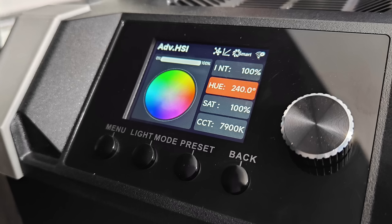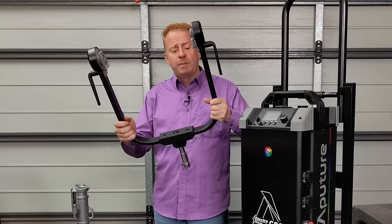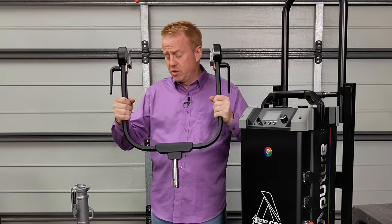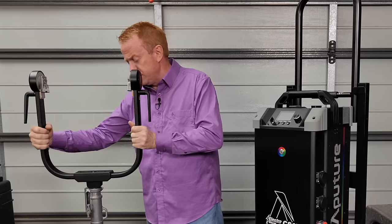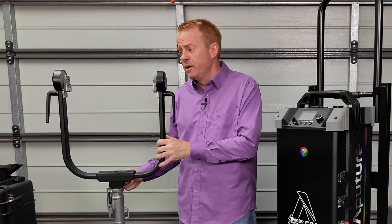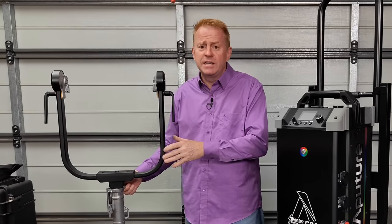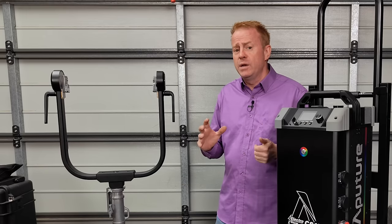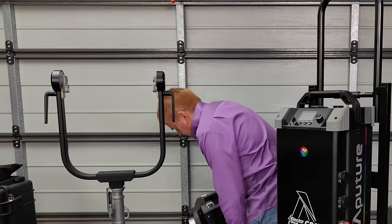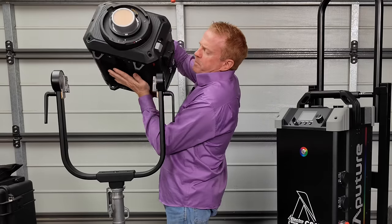Like all Aputure lights it has a very intuitive and easy-to-use graphic interface. The stirrup or yoke is one of the best built I've come across. One of the things I really like is the mounting mechanism — you don't need to lock or unlock anything when putting the light on; it's all automatic.